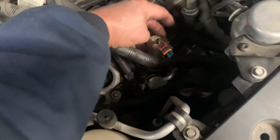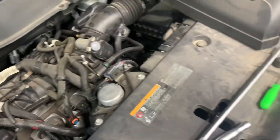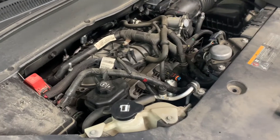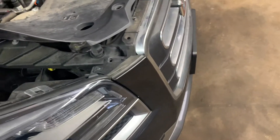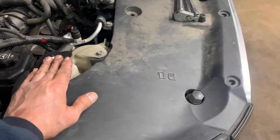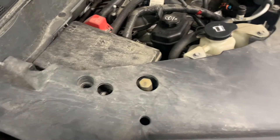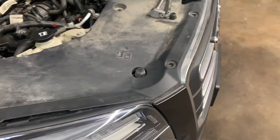Put your insulator back over it, reinstall the dipstick, and put your engine cover back on with the oil cap. Start the vehicle and let it run a little bit, then take your cap back off, double-check your fluid level, top it off, and check your reservoir as well. Don't forget to put your fasteners back in on the cover. That's how you do your coolant temp sensor on this particular engine.